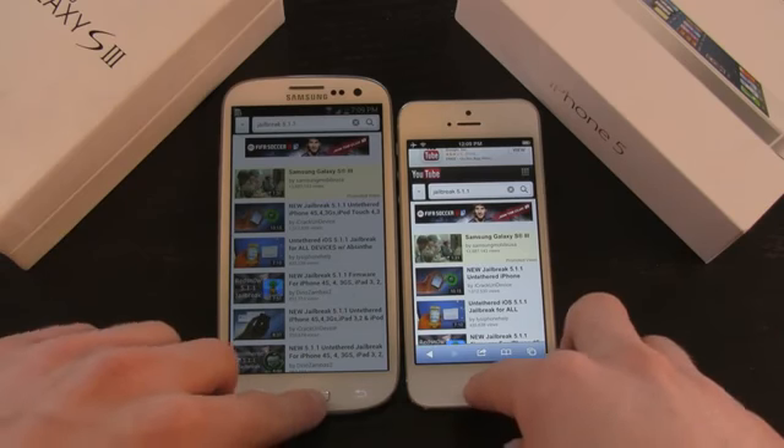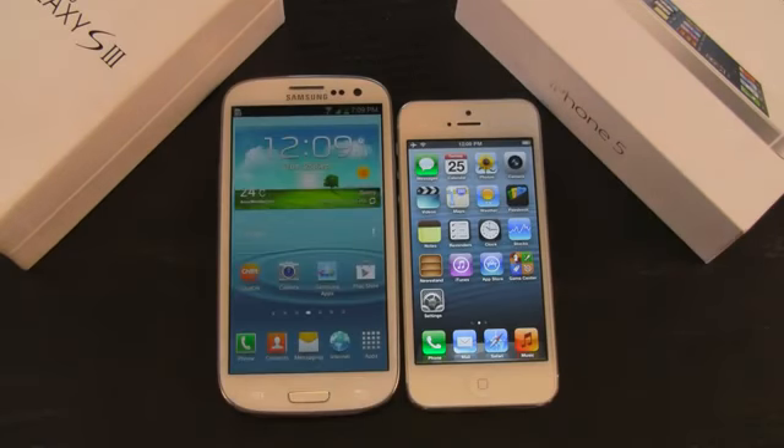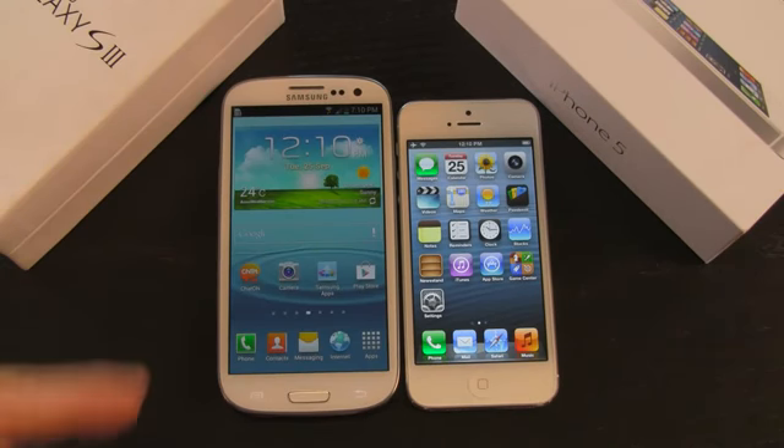The iPhone 5, equipped with Apple's dual-core A6 processor, performs everyday tasks faster than the Samsung Galaxy S3, which has a quad-core processor. That's somewhat surprising, but it just shows that Apple's efficiency with their A6 processor is somewhat superior to the processor Samsung uses inside the S3.